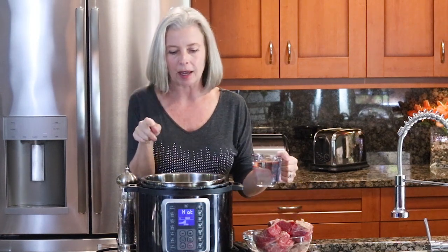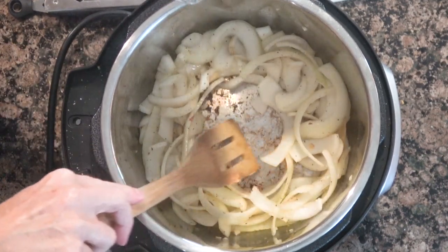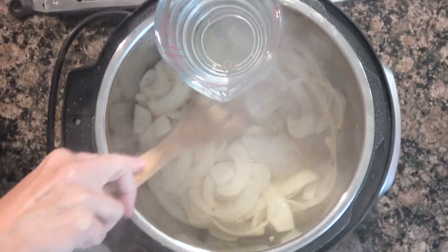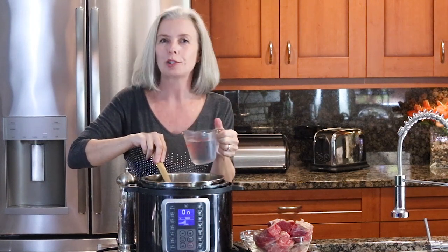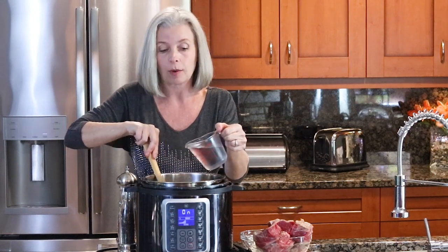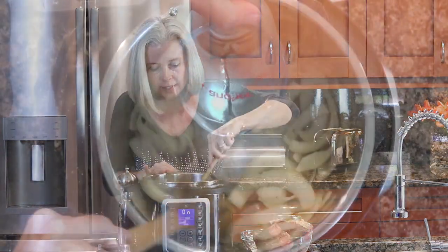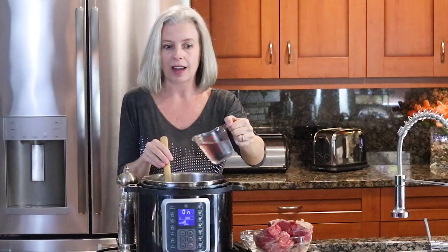Stir it around and sear it up. Now, this next step is important — do not skip it. If you look at the bottom of this pan, you can see the nice brown bits. That's where all that flavor comes from. But you need to get that off the bottom of your pot before you actually pressure cook it, otherwise it will burn and your pot will not come to pressure. You do need at least one cup of liquid — right now I'm using water, but I often use beef broth or even chicken broth. Scrape the bottom of that pan. Once it is clean, add the rest of that one cup of liquid.